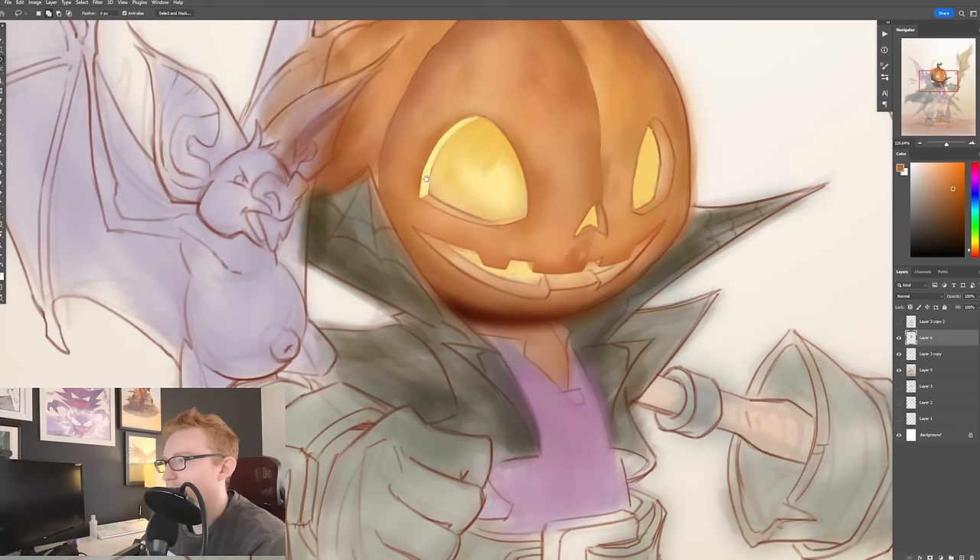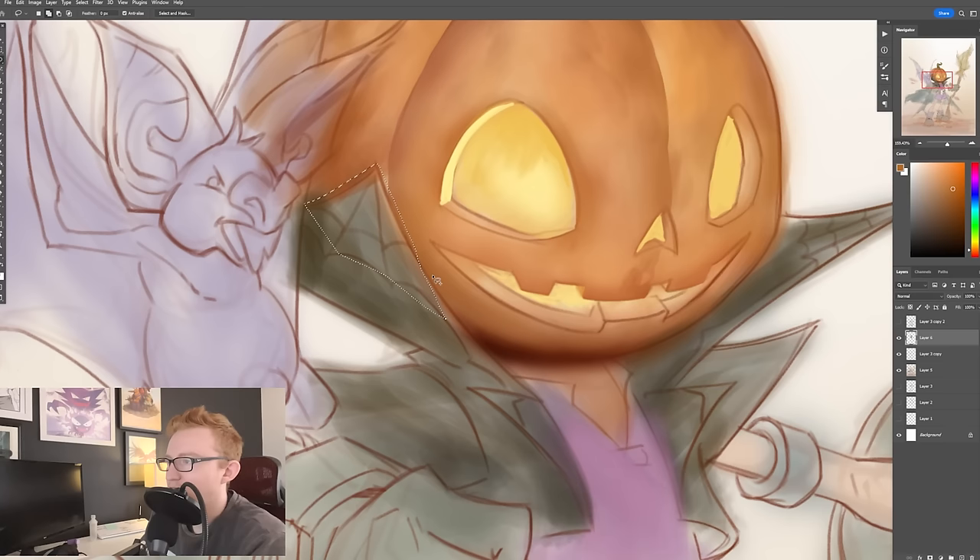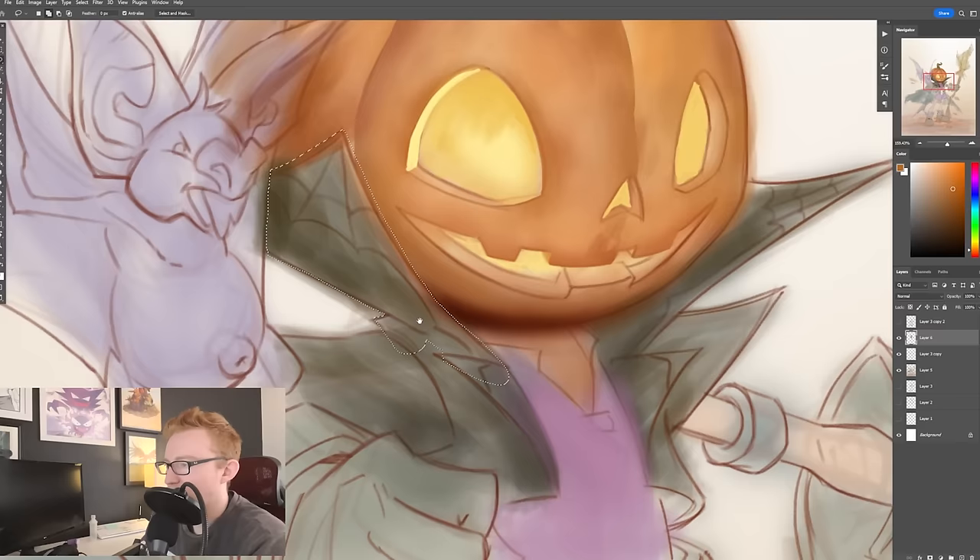And then especially here — as you start to see these transitions and shapes on the jacket, I'll actually just trace over it once more with the lasso tool and recreate that shape and close it in. This is where a lot of people just decide they're going to have everything separated on layers.